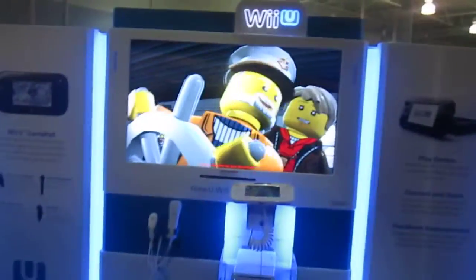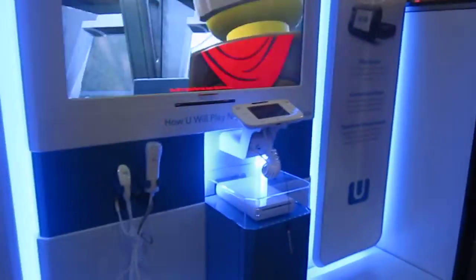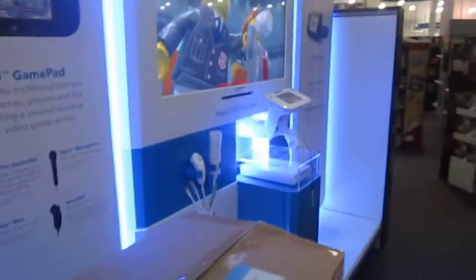And so that's the Wii U demo gamepad thing — it's awesome. Buy it. Support Nintendo. Support the best game company ever. Awesome. It's the Wii U — can't believe it's not turning on.